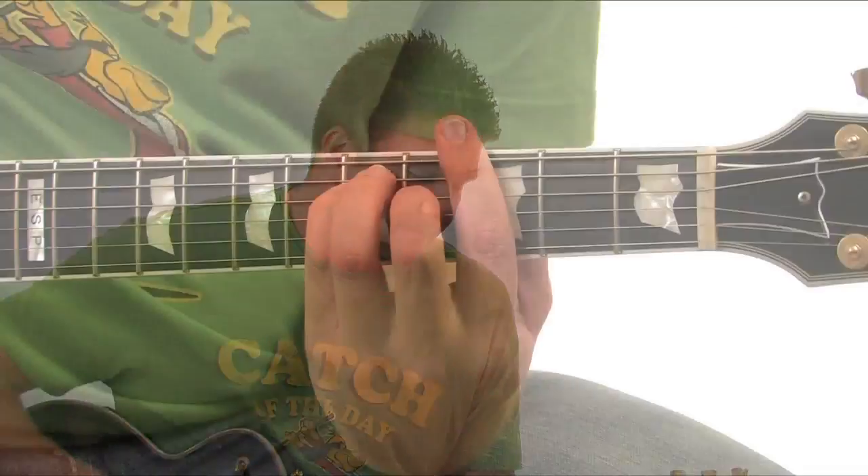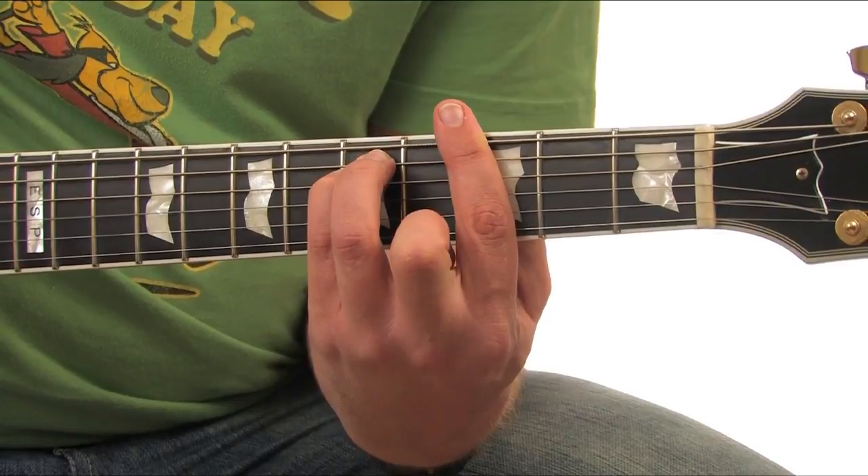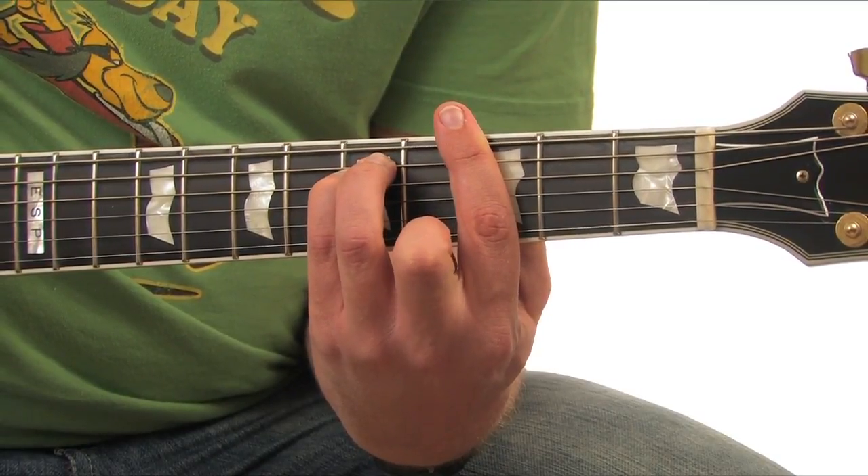So to summarise, you now have two bar chord shapes: major and minor. Those shapes are example one in the mag. Because they have no open strings, they can be played anywhere on the neck.